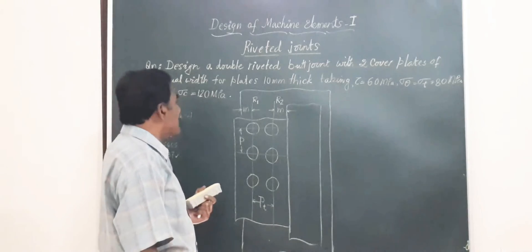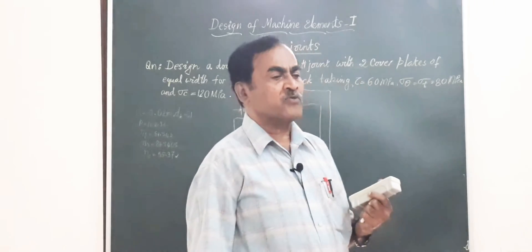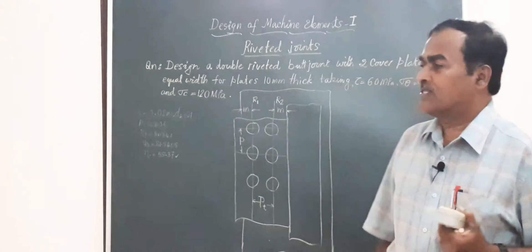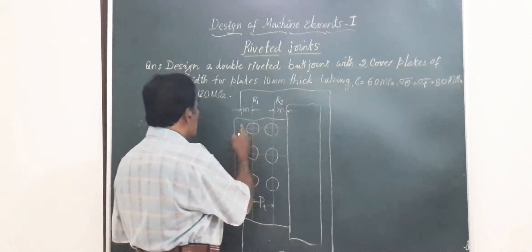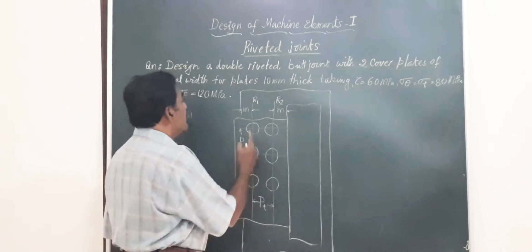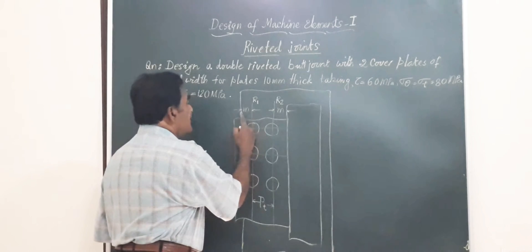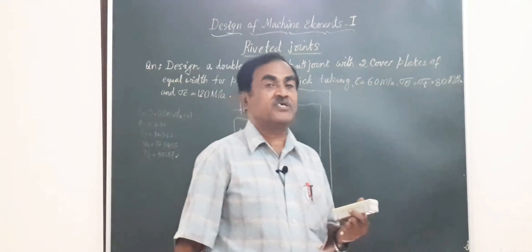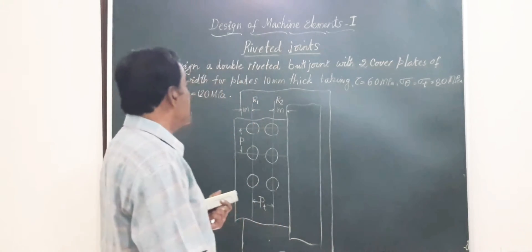When they say design, the total procedure includes finding out the diameter of the rivet, the various values of pitches such as the longitudinal pitch P, the row pitch or transverse pitch PT, the margin — which is the distance from the center of the rivet to the nearest edge of the plate — then the efficiency of the whole system and the type of failure the rivets undergo.